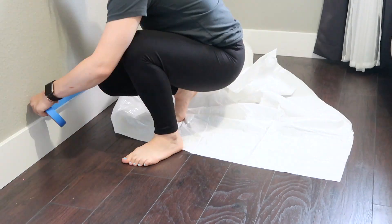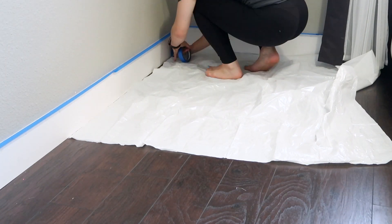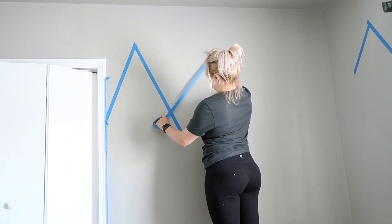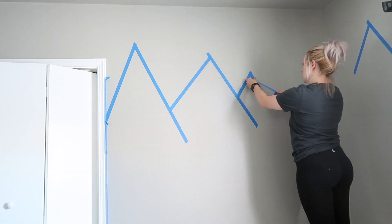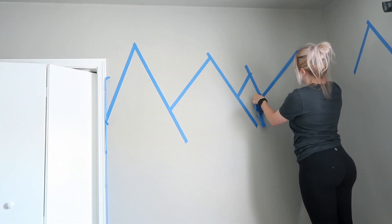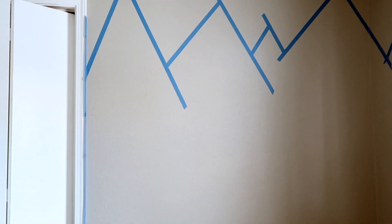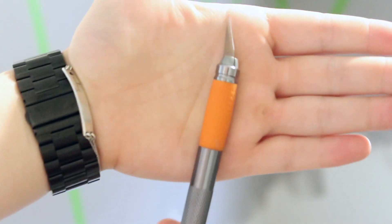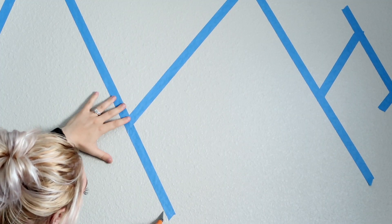I covered my floor and the floor trimmings using painter's tape. At first I used the blue one, but then I went to the store and bought a different kind — much better quality. Once I'm done, I'm going to use my exacto knife and cut the extra tape off.